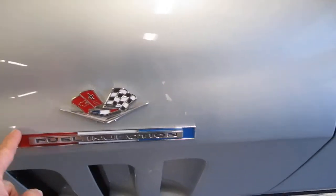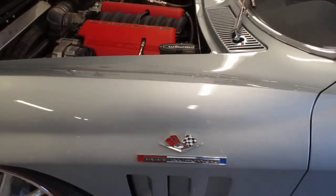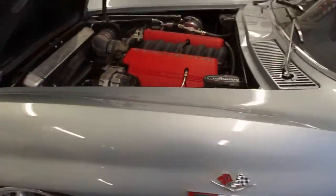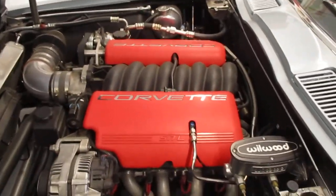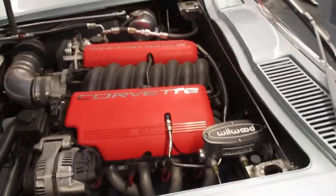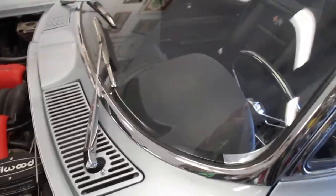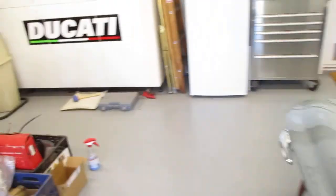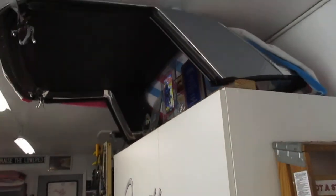Other than re-plating the bumpers, the only thing I added on the outside was the fuel injection logo. If you take this car to a car show, people will come up even with the hood open and say, 'Hey, is that a factory original fuel injection?' — which is pretty funny.